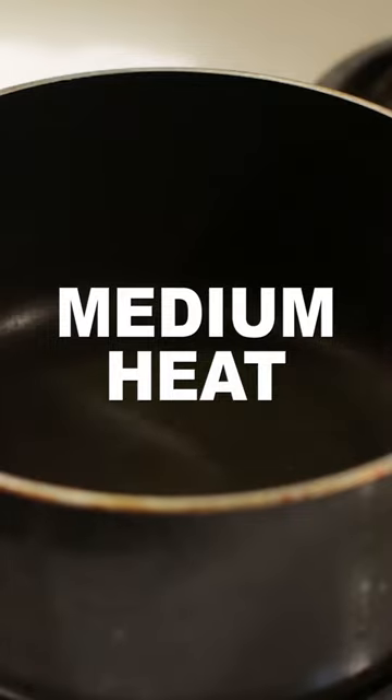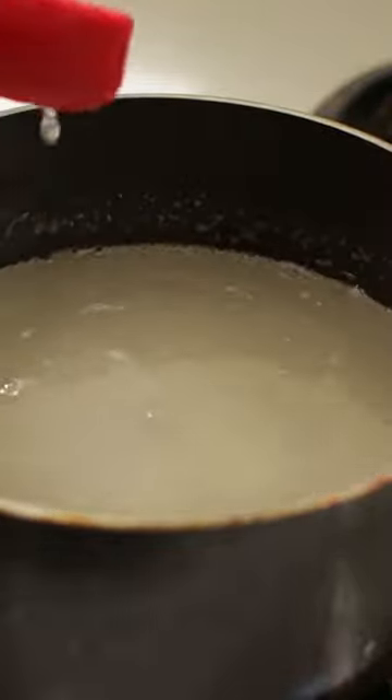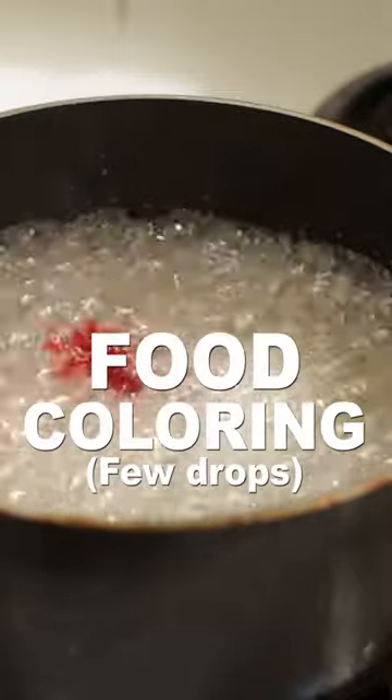Set heat to medium and pour one cup of water in a deep pot. Add three cups of sugar about one cup at a time, mixing it in. Bring to a boil. Make sure the liquid is clear, then add a few drops of food coloring and hard candy flavoring if desired.